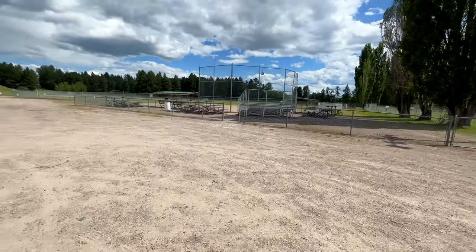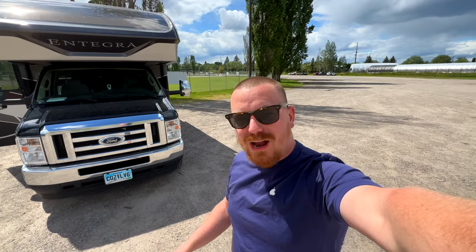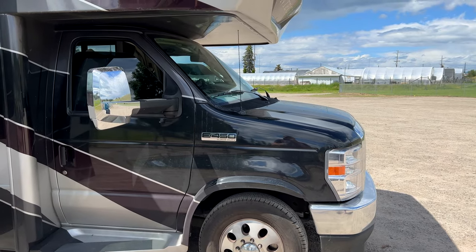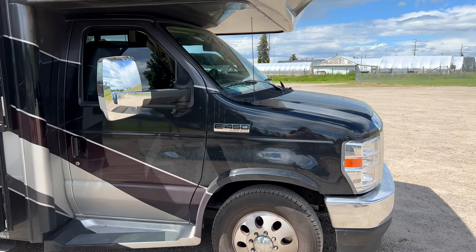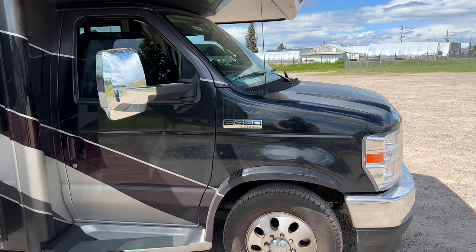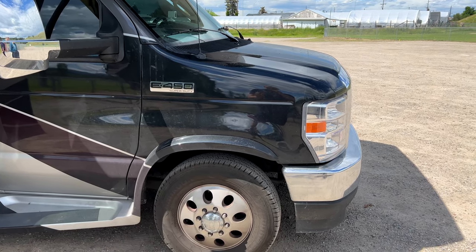It's a nice quiet spot — on a little bit of gravel, but we do have a cover for the ground. Let's get started. For the uninformed, we have a 2022 Integra Esteem 29v, a Ford E450 chassis with the 2022 7.3-liter Godzilla V8 engine. The first thing we're going to do is lift it.